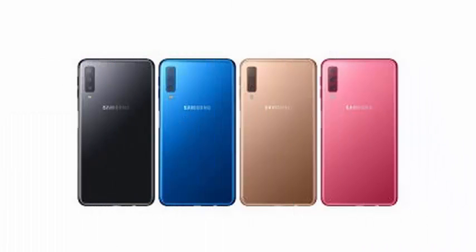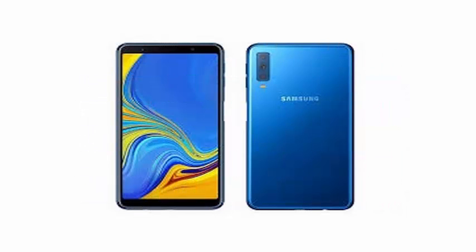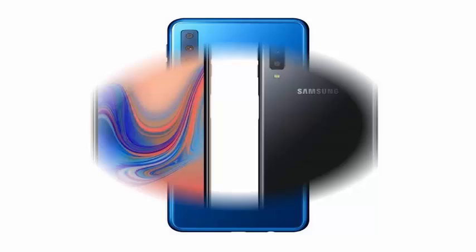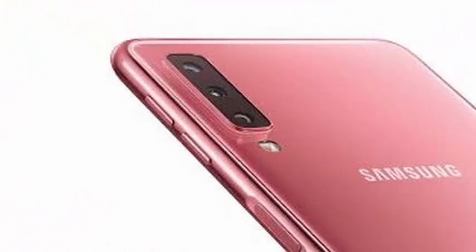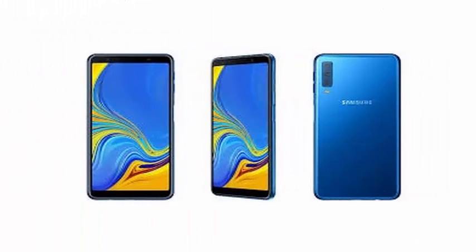Interestingly, the Galaxy A7 has a fingerprint sensor mounted on the side, much like the Sony implementation, with a slit located below the volume buttons on the right of the device. Samsung brings the Live Focus Portrait Mode function of the Galaxy S and Note series, as well as AR Emoji, Pro Lighting Mode, and Selfie Focus.